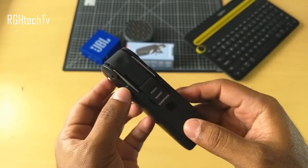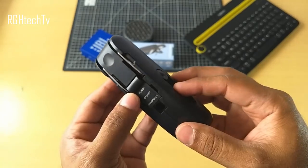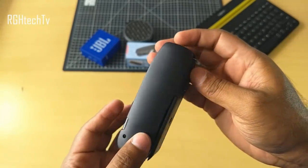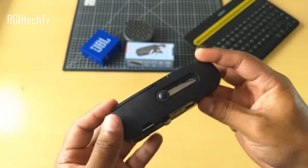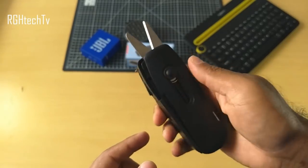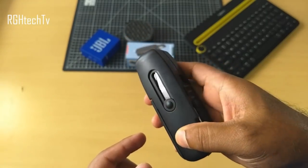The first tech gadget is a 10-in-1 multifunctional office tool. I was amazed by the number of tools it can hold in its small body. Firstly, it has scissors which can be accessed by pushing the knob forward — they're sharp, have a great tactile mechanism, and work perfectly fine.